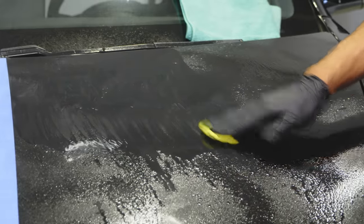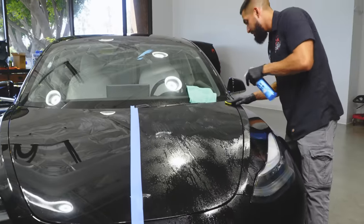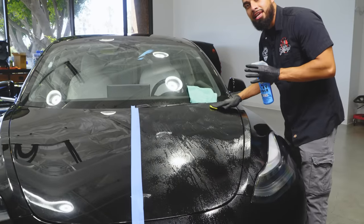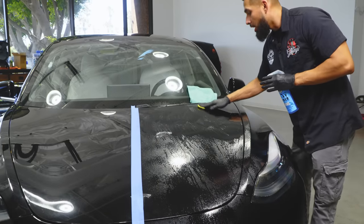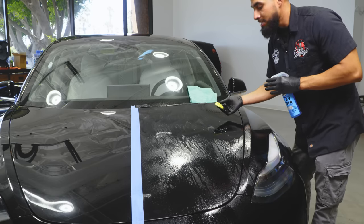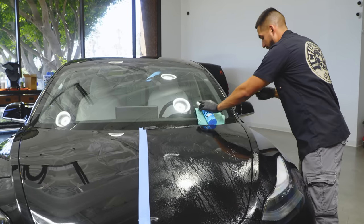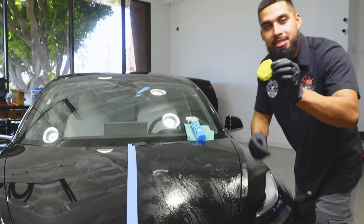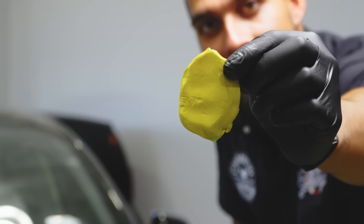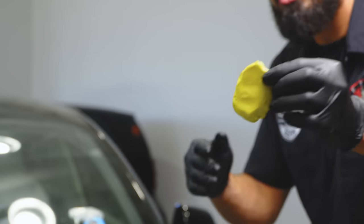As you can see, I'm going side to side, up and down — never in circular motion. The reason being is if I go in circular motion with high amounts of contamination on the clay bar, I might be rubbing that back onto the painted surface. You can see all of that contamination coming off the paint onto my clay bar.